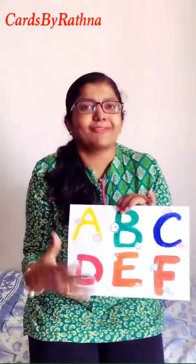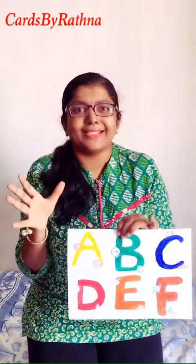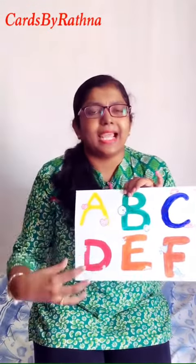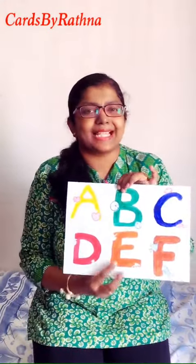Spend more time on this — it will actually relax you. Your baby is going to come out and learn all the alphabets first, so they are really going to remember this. It's a very useful activity. Go ahead with each alphabet and complete all 26, then save them.